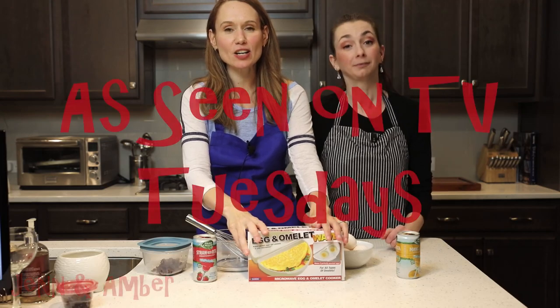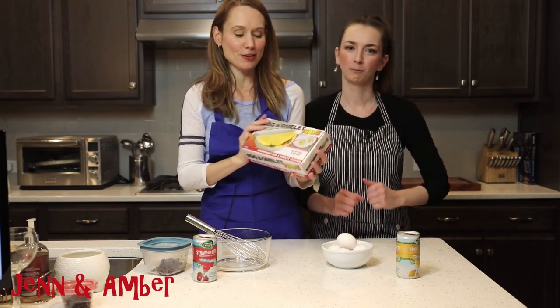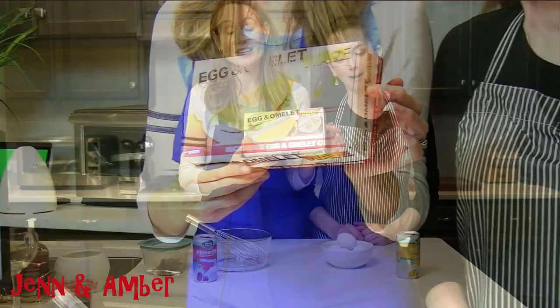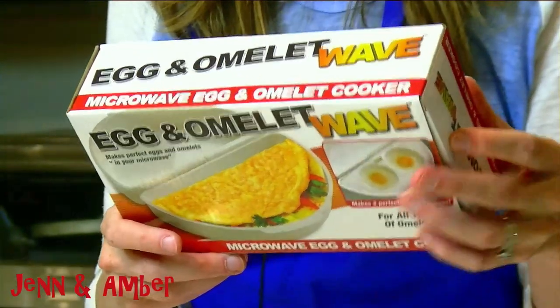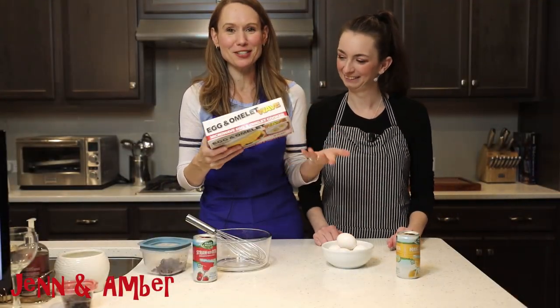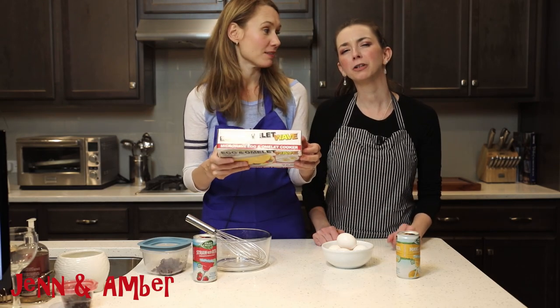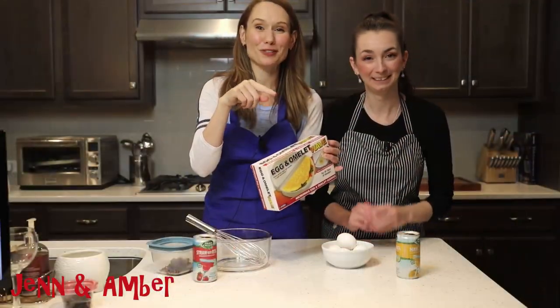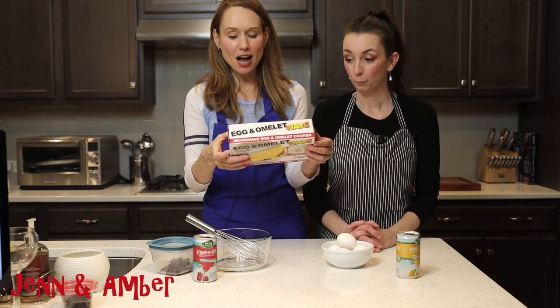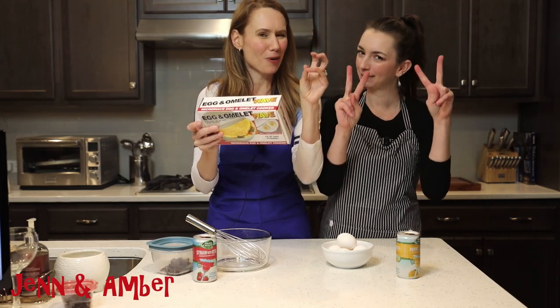Today is As Seen on TV Tuesday. We were strolling down the aisles of Walmart and we found ourselves an egg and omelet wave, because we love the microwave. We only do microwave bacon and eggs. So we've got the egg and omelet wave — this is supposed to make perfect eggs and omelets in your microwave.